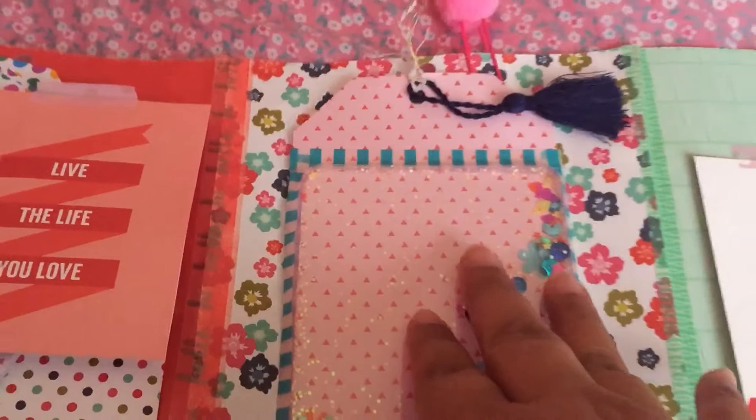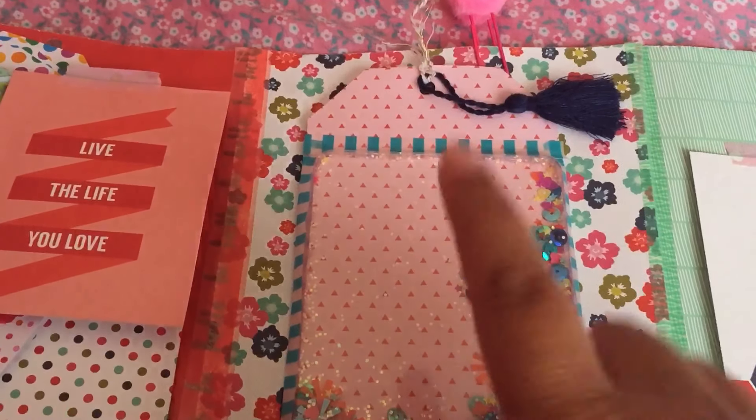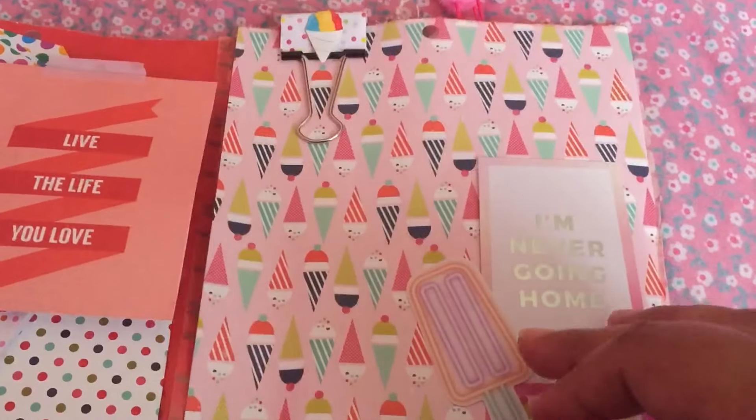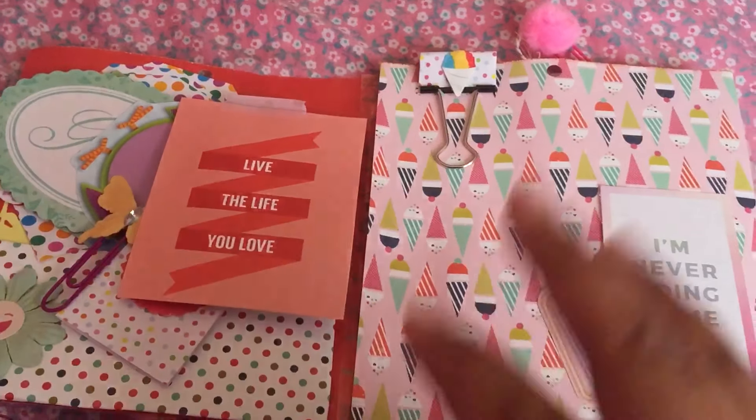Thank you so much, Emily. I'm going to put you down for your one entry for your flip book. Yeah, guys, I just wanted to go ahead and share this. Thank you guys for watching and I'll see you on the next one.